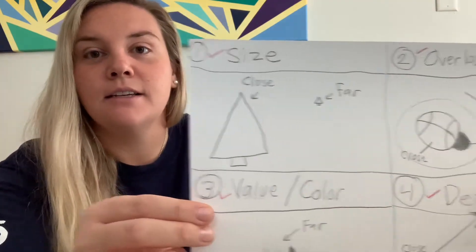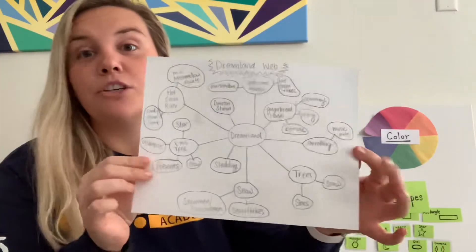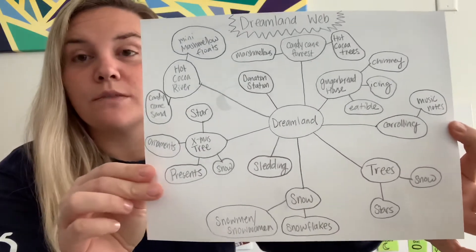Last week we went over and got ready for this drawing — all of those things. We did a worksheet where we practiced size, overlapping, value, color, and detail. We also created a Dreamland web together, so you should have done that. If you didn't, you can always go back to the video from last week and do it, and we did a rough draft.